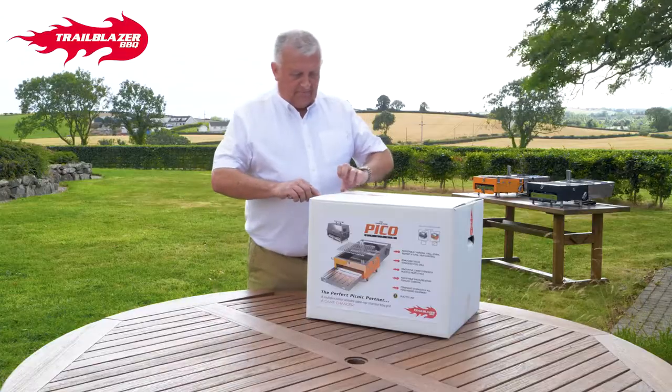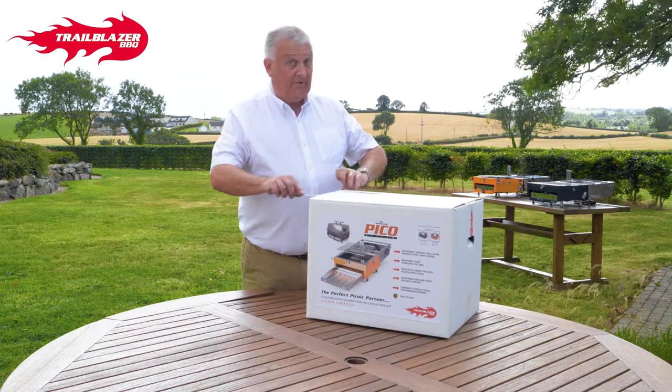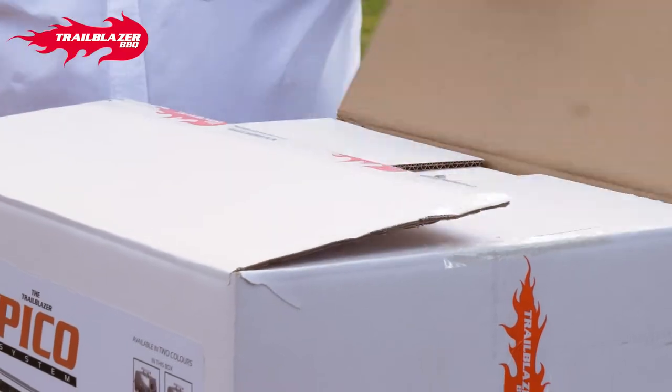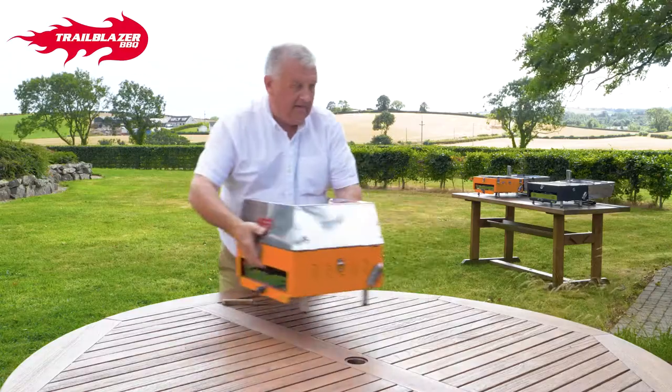First thing we do is open the box up, of course, which is hopefully an exciting moment for you while you get ready to take this little game changer out. And this is the Pico.